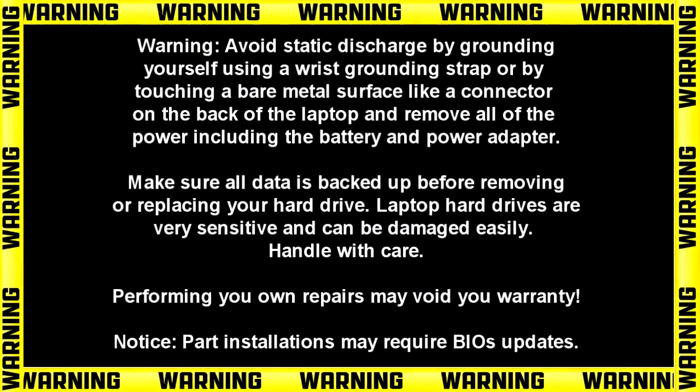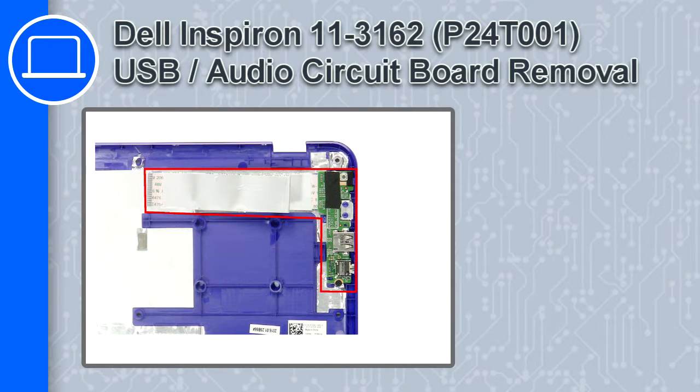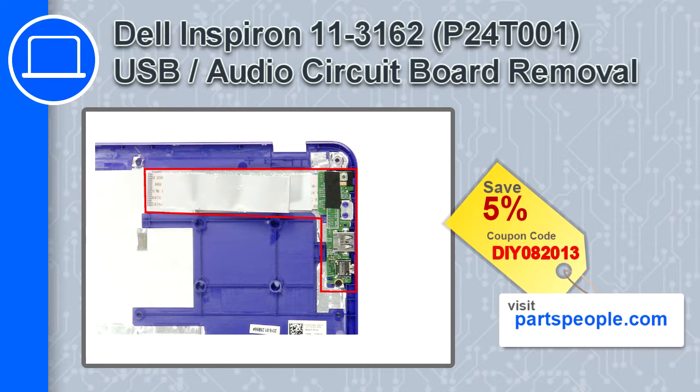What's up, this is Ricardo, and in this video I'll show you how to remove the USB audio circuit board from a Dell Inspiron 11 version 3162. If you're looking for parts for this laptop, go to our website and use this coupon for a 5% off discount.